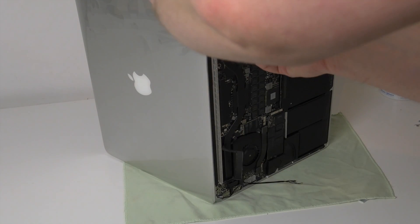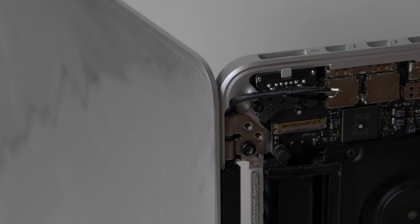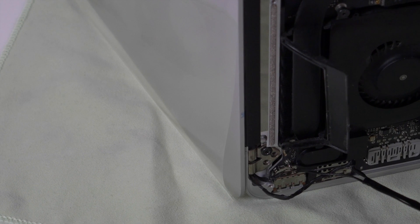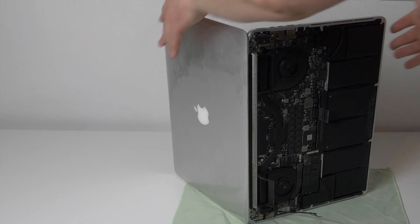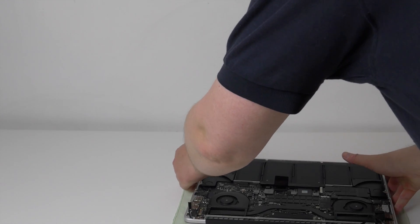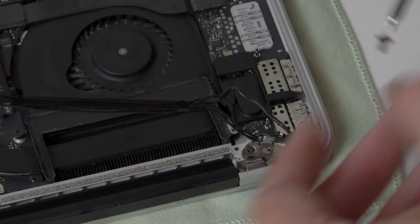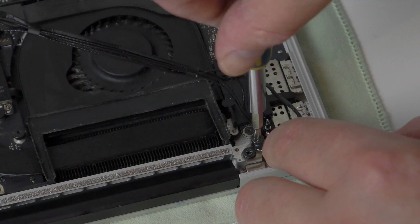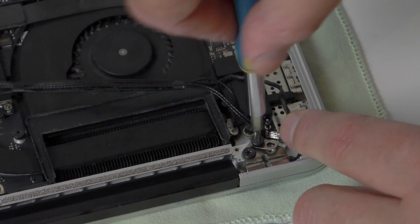Open up the hinges on the screen to just over 90 degrees and line them up with the holes on the lower case. Then replace one screw in the top and one screw in the bottom, taking care not to trap any of the cables. Now you can close the lid and put the laptop face down again while you replace the other screws. When replacing the screws on the right, make sure that they go through the grounding loop for the antenna cables as they were before.